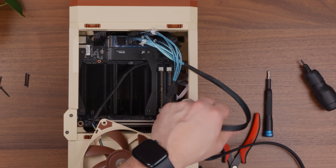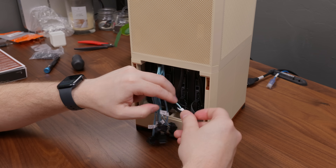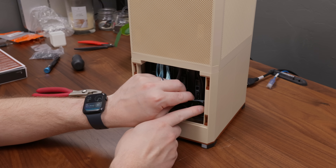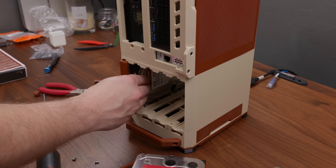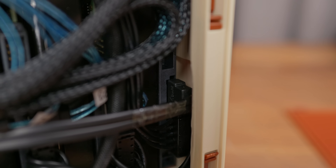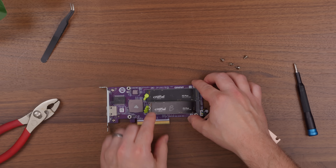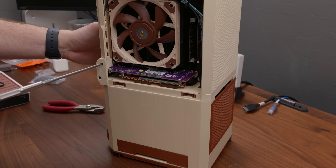I ran some bundled SATA cables down from the controller to the drives, but had trouble plugging in the rightmost drive because the connector was right up against the wall of the case. After pulling all the drives out to check orientation, I realized I had it correct — I just had to find a SATA cable with the correct orientation to barely fit in there. After a bit more cable management, I also dropped in two NVMe SSDs into the QNAP card and plugged it back in. Then it was time to see if everything actually worked.